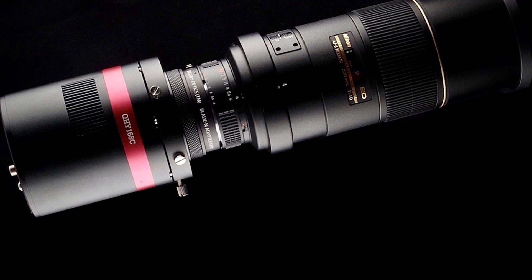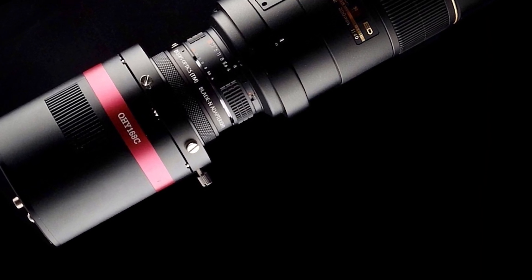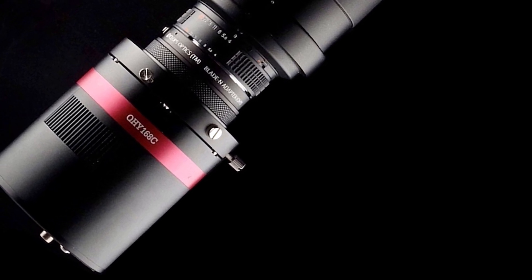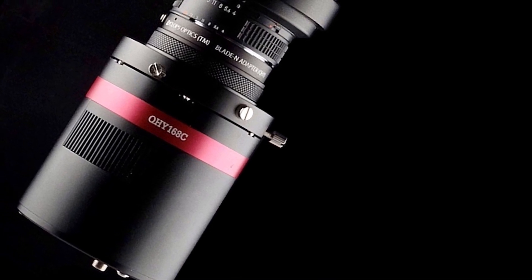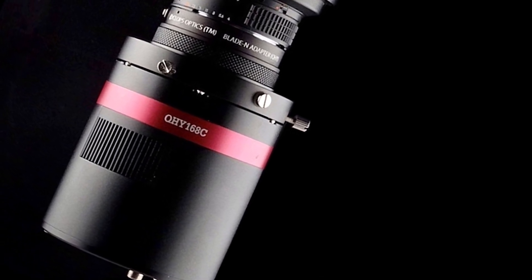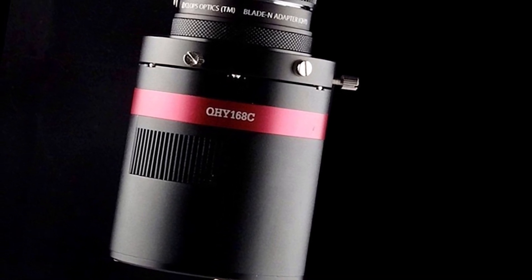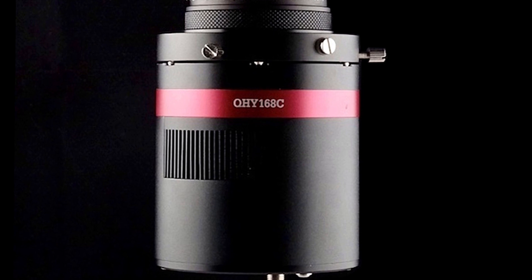The QHY 168C is a high-performance, cooled camera with a low-noise, high-sensitivity, APS-C-format Sony color CMOS sensor. A modified version of the QHY 168 is also available that has had the Bayer filter matrix and microlens array removed from the sensor to produce a monochrome camera.